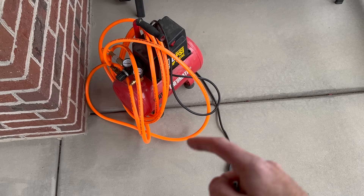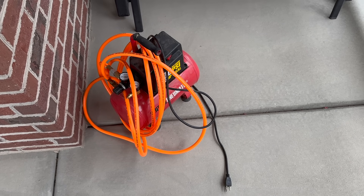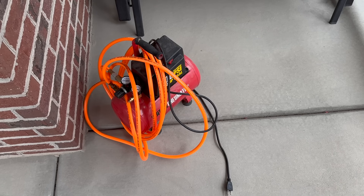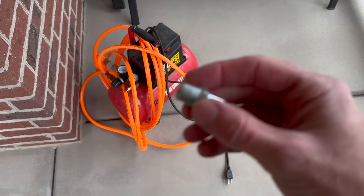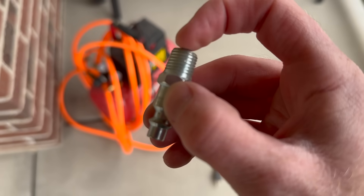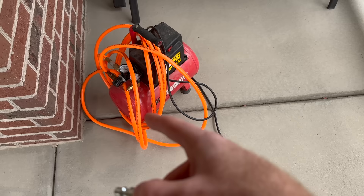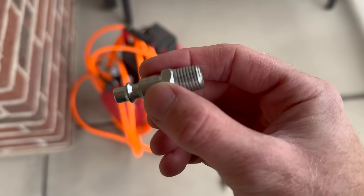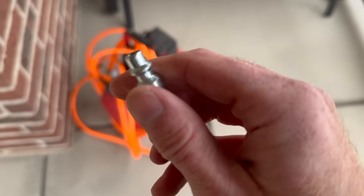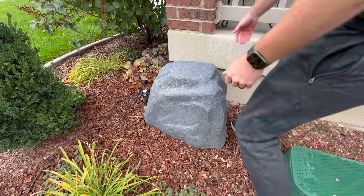What you'll need for this project is an air compressor. Mine is about a three-gallon — if you have a bigger air compressor it'll go a lot faster, but this is what I've got. You'll also need one of these little nipple pieces: it attaches to the backflow preventer on the threaded section, and the other end connects to the hose of your air compressor so you can blow air through your sprinkling system and blow out the lines.